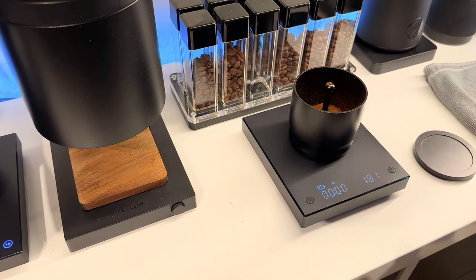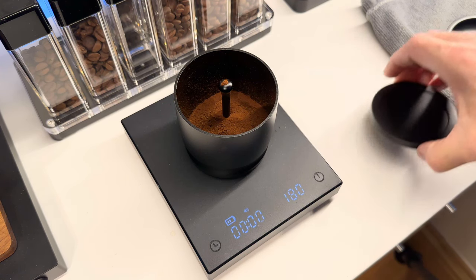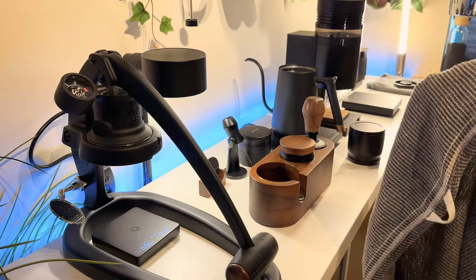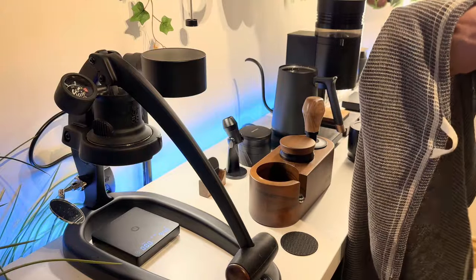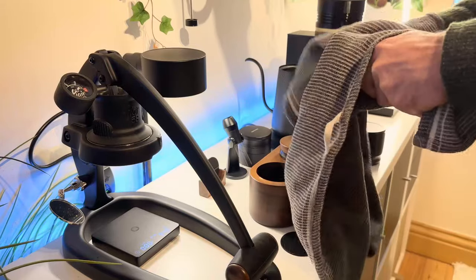I am dosing into a blind shaker here and weighing out the output just to make sure that I get 18 grams out. Now our portafilter should be nice and warm — I'll just wipe it down to make sure everything is dry. If it's not dry you risk giving the water an easier path of least resistance, which is going to result in channeling.